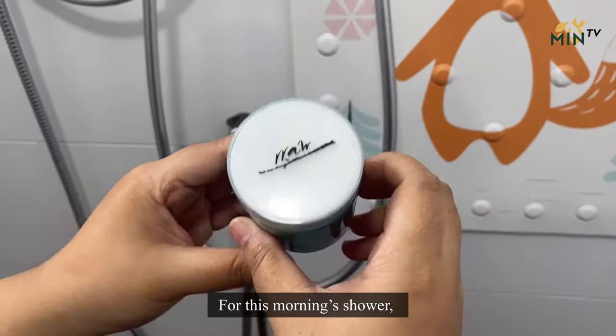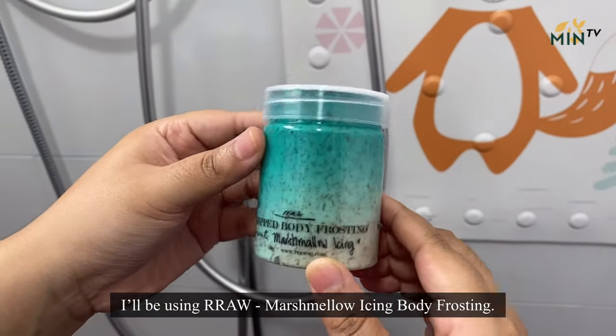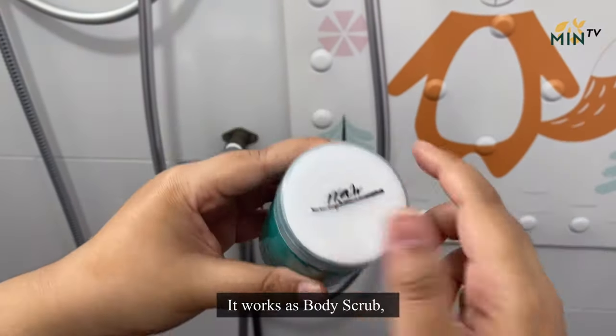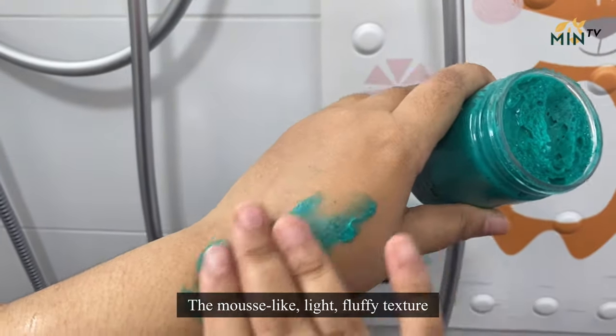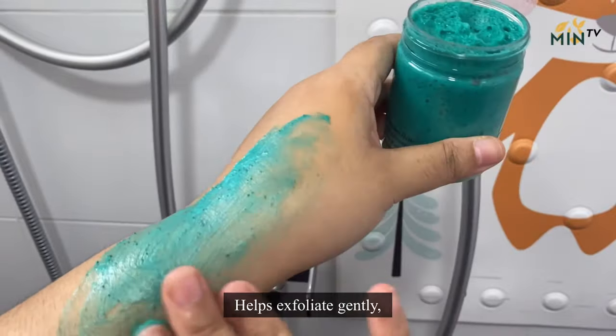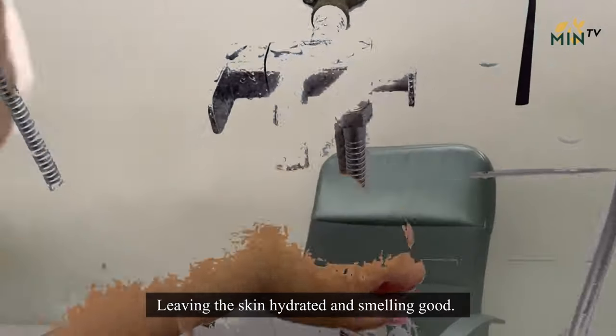For this morning shower, I'll be using Raw Marshmallow Icing Body Frosting. It works as a body scrub, body polish, or even whip soap. The mousse-like, light, fluffy texture helps exfoliate skin gently, leaving the skin hydrated and smelling good.